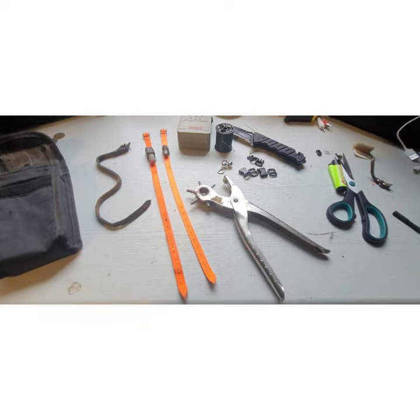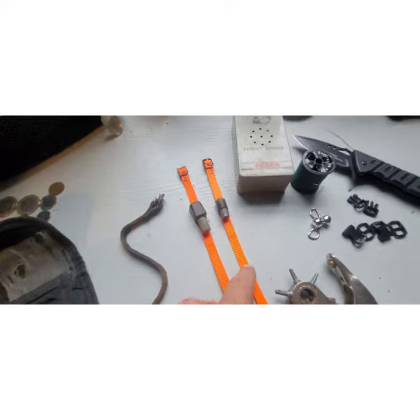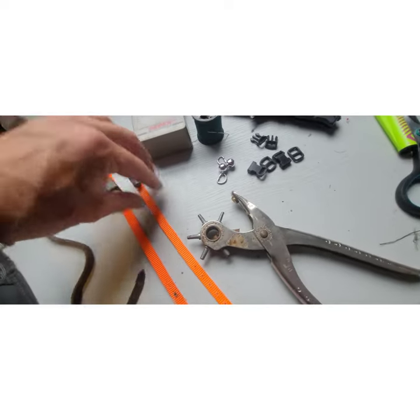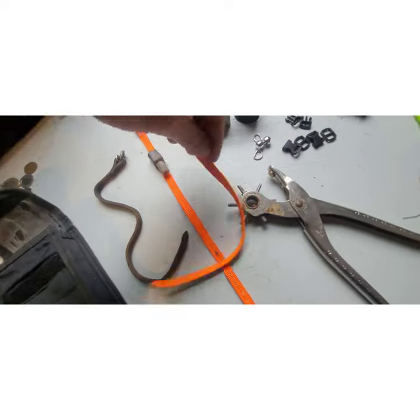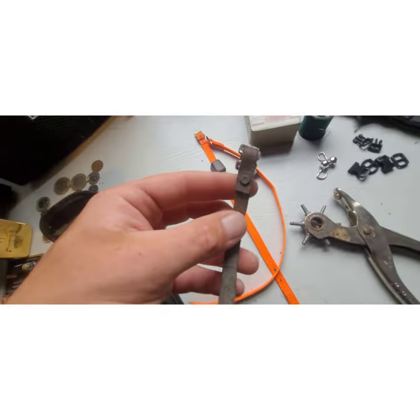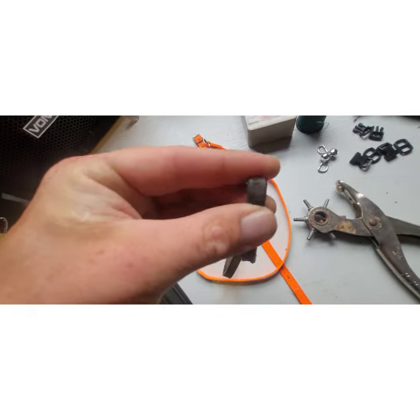So there we go — some updated collars. My old man's actually done one for a ferret, obviously a lot shorter. But this stuff, being nylon, is hard wearing and it never rots like leather. You can see the old leather one getting a bit cracked here and there.